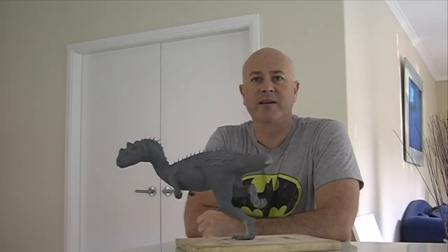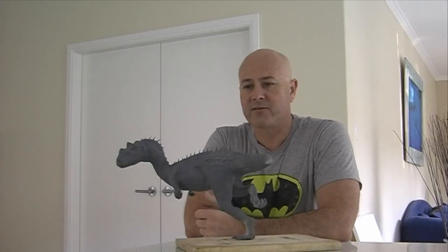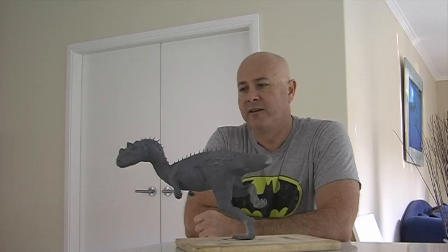G'day everyone, I'm Wayne Dowson from Wayne Dowson Fine Art. Here's the Ceratosaurus sculpt. So let's have a look.